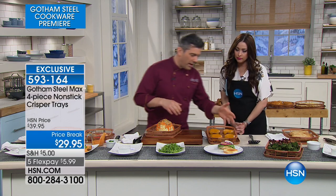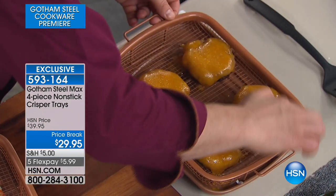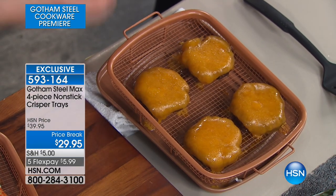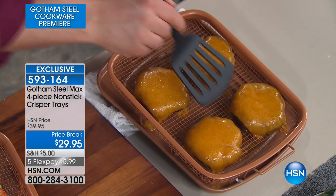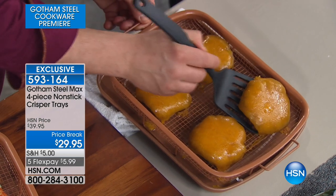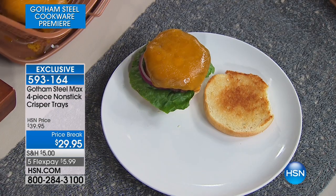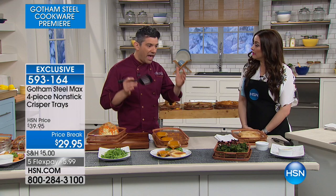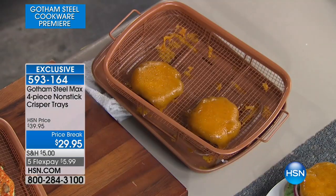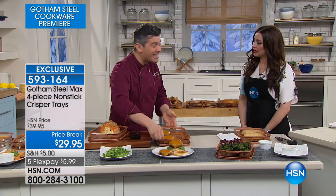Look at burgers here. We come back to our Gotham Steel Max coating — it's infused with titanium. You still get this lovely color of copper, but it's actually titanium that gives it the color. And then it's non-stick, non-scratch. That's what we're looking for every time, and it comes off every time.